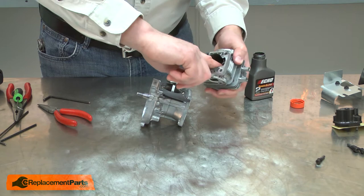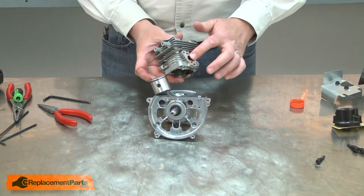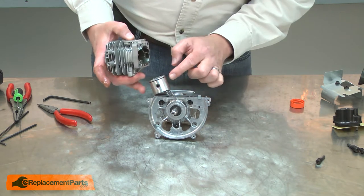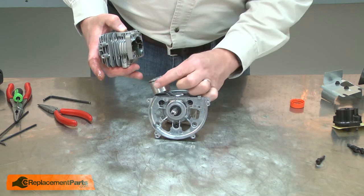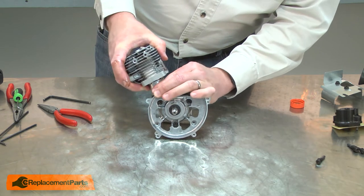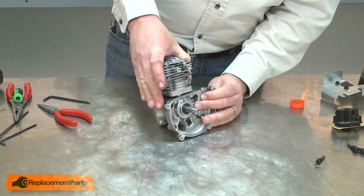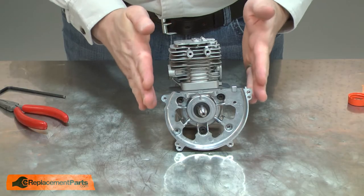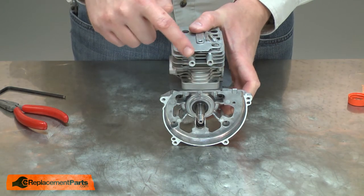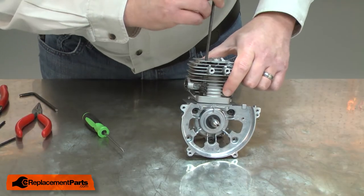I'll apply some two-cycle oil to the inside of the cylinder. Then align the cylinder properly so I have the exhaust side and the intake side on the correct sides of the engine. I'll compress the piston ring making sure the end gap is aligned with the pin in the piston and slide the cylinder into place. An easy way to tell if the cylinder is properly aligned to the crankcase body is the mounting holes for the ignition coil should be on the same side as the tapered shaft for the flywheel. And now I'll secure the cylinder to the crankcase.